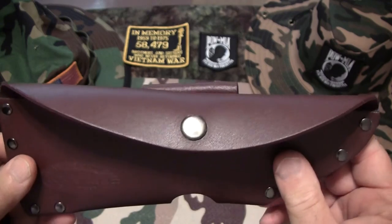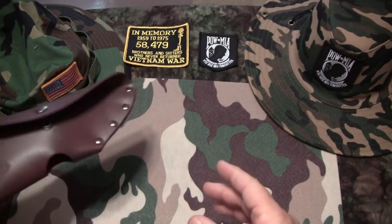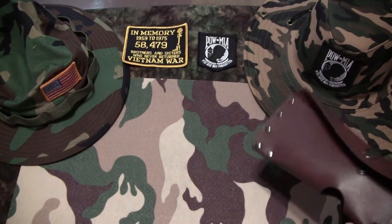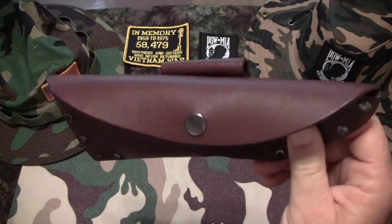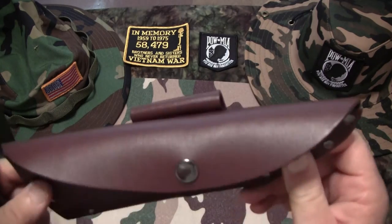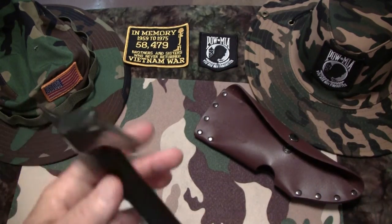I got my Vietnam display today — you can see a few patches, a Vietnam boonie hat. If you ever watch some of the Vietnam movies you'll see this. Of course it doesn't have the POW MIA logo — I added that on myself. But let's get to the meat and potatoes.